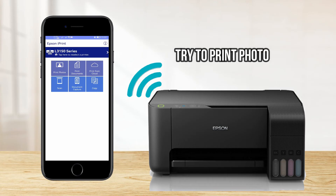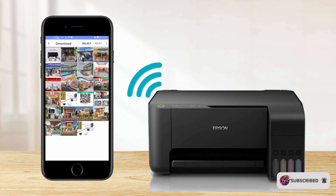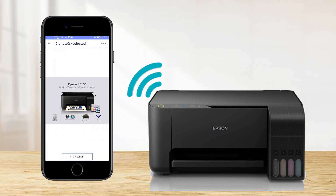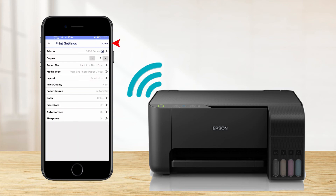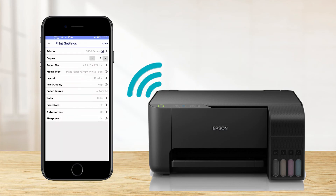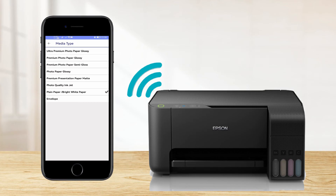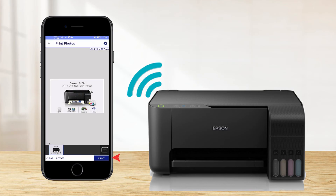Let's try to print photos. Tap Photos, then select Allow Epson iPrint to access photos. Choose a photo to print, press Select, then select Next. You can go to Settings to add the number of copies, change the paper size, media type, or print quality. Then select Done, then select Print.